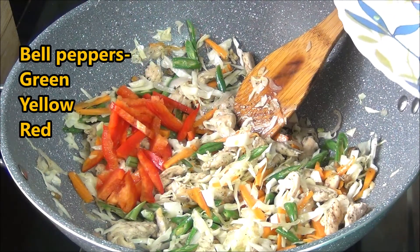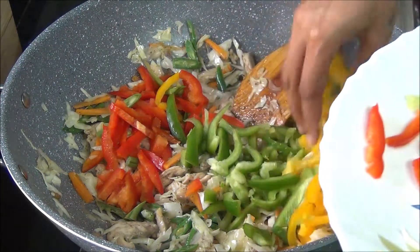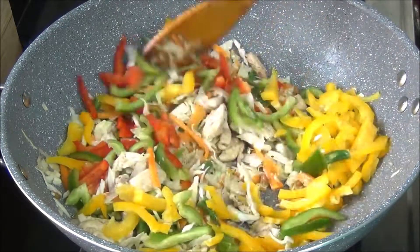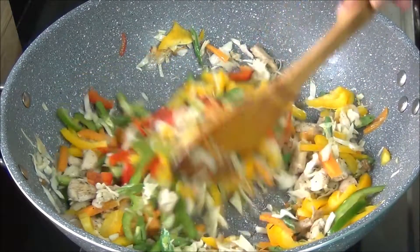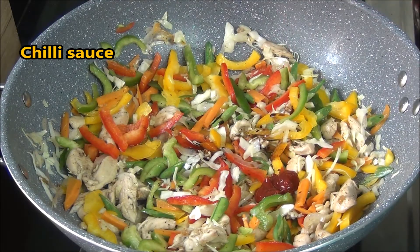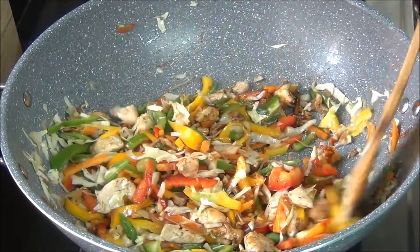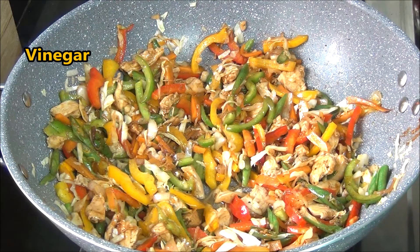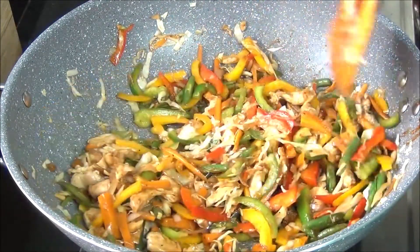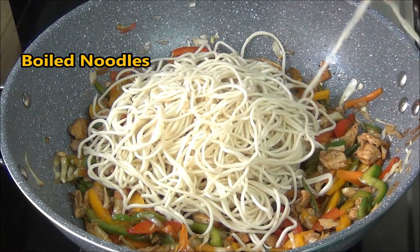This stir fry has the goodness of many vegetables. After adding the cabbage, I'm adding the bell peppers last because they cook very easily. These vegetables are not completely drained off in this method of cooking, so give them a quick sauté. Add in the soya sauce and the chili sauce — you can add the flavoring you like. Also put in the vinegar as it will enhance the taste of the vegetables and the hakka noodles. Now I'm putting in the boiled noodles.